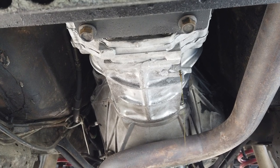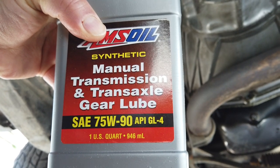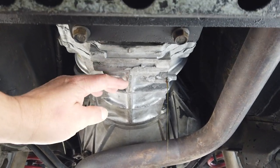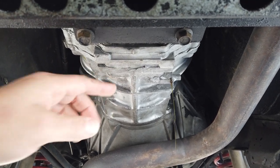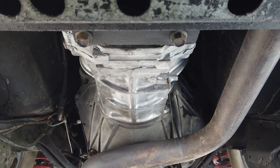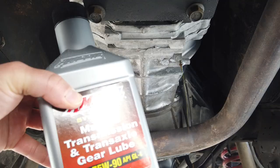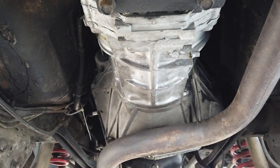I believe I put in GL5, because hey, that's the latest and greatest, right? But reading in the forums, I found that these manual transmissions have brass synchros, and GL5 gear lube actually corrodes the synchros. I was like, what? So I went on a search for GL4 and couldn't find it.